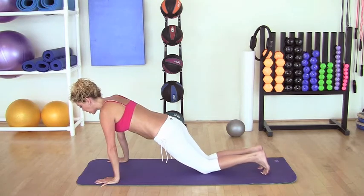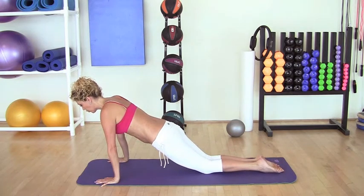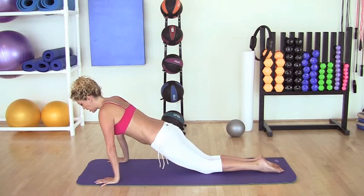Let's do a modification. If this is too much, you can lower your knees to the floor and tuck the toes. Keep maintaining the weight forward and keep the abs engaged to engage the core.